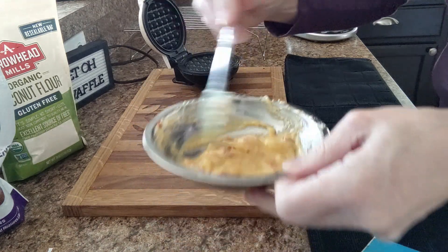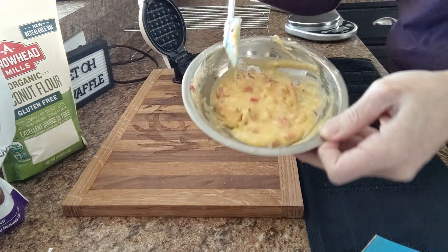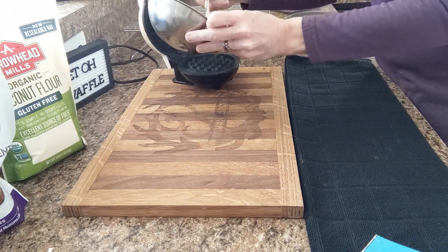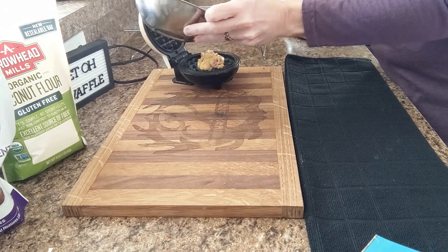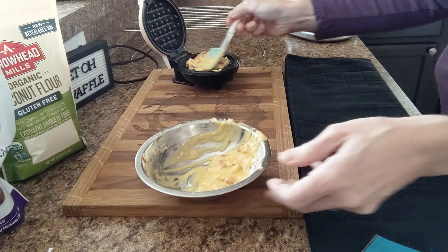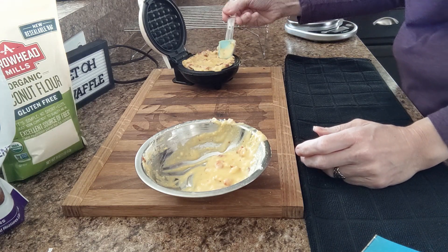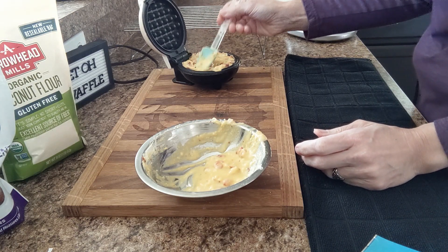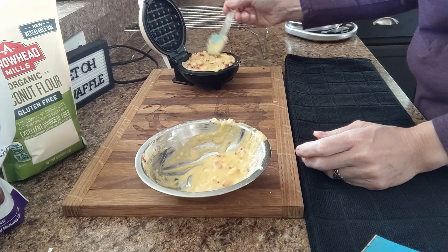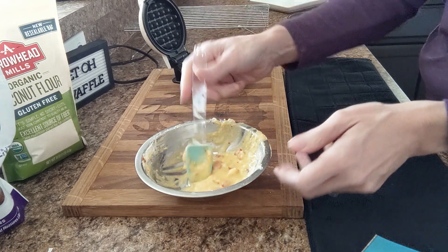You can see it thickened up real quick. This mixture will make two — you don't want to over-stir it, you don't want it to continue soaking up all that moisture. So half of my mixture will go into my waffle iron. I like to use my little rubber spatula to spread it around because it is thick, and I want to cover all my little grates. And I'm going to close the lid.